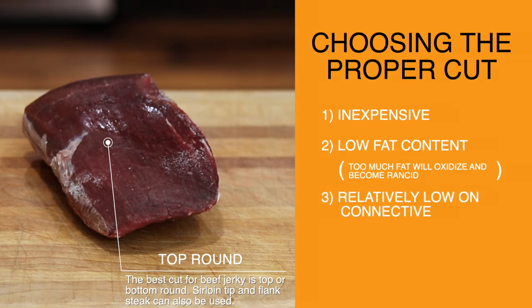And finally, it's low on connective tissue relative to other economy cuts, meaning we don't have a whole lot of tough, chewy connective tissue to break down during the dehydration process, which is going to give us more tender jerky.